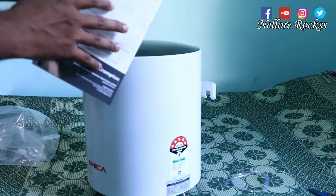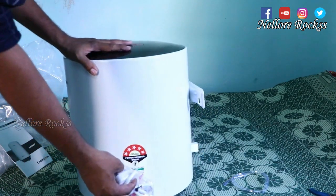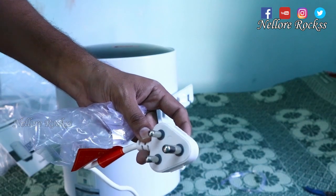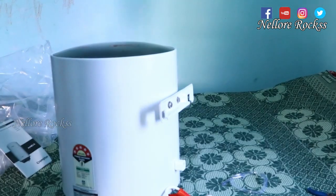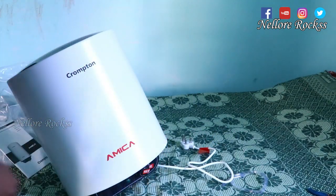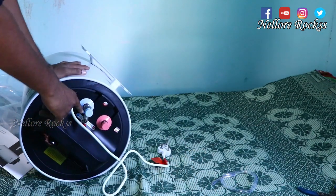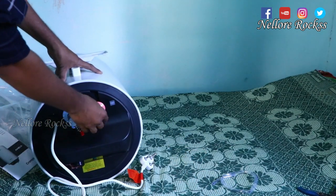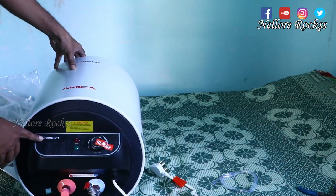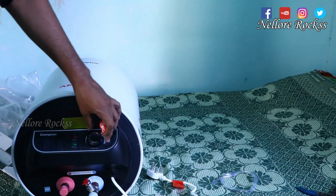Here are the instructions for how to install the water geyser. This is the 16-amp power plate. On the front side, no pipes are pre-attached to the inlet and outlet. This is the outlet and this is the inlet.